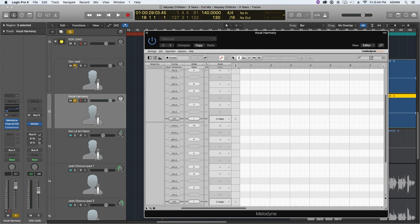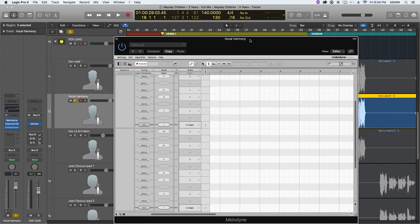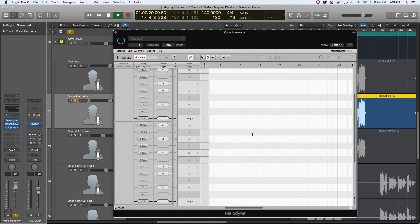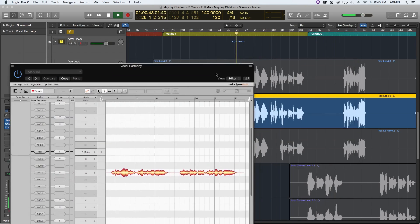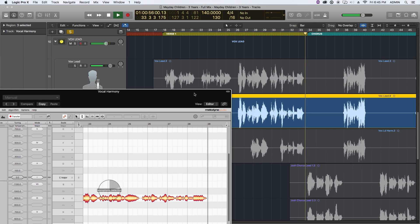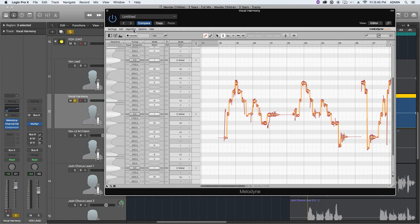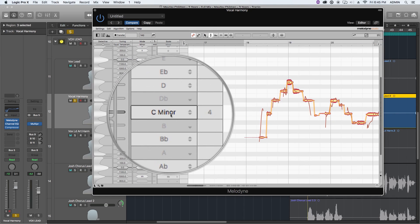Now that I've got my Melodyne plug-in on the vocal track, I'm going to solo that track and hit Transfer up here. I'll make sure my playhead is before the first phrase and let it play through the whole verse. What this does is print the audio data from that verse into the Melodyne plug-in. It's automatically switched to monophonic detection, meaning one note at a time. If it starts breaking things into multiple notes, go up to Algorithm and choose Melodic as your starting point for the next transfer.